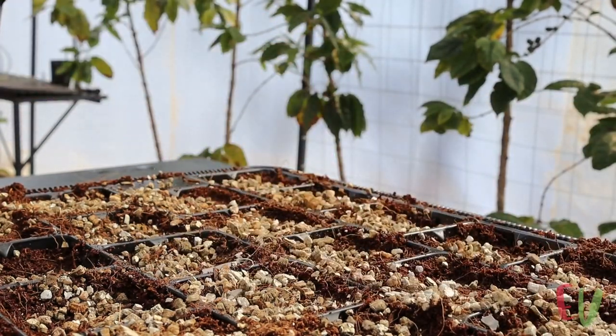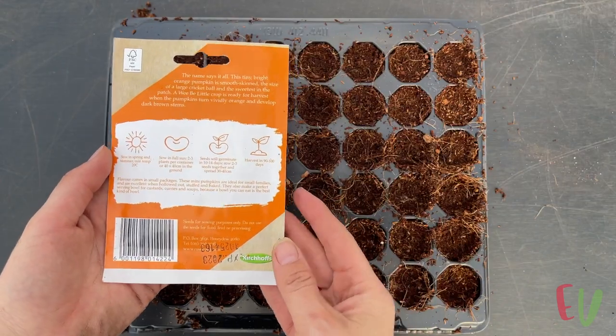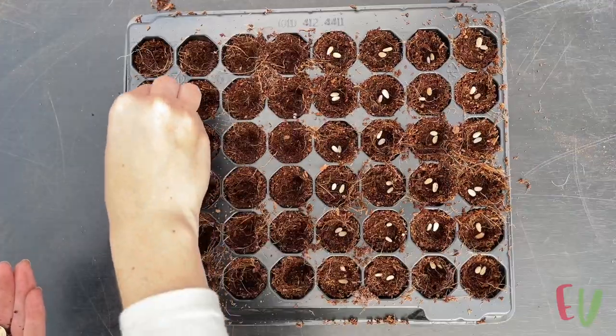We used the exact same method for our second variety, a cute mini pumpkin called Weeby Little. The seeds in this instance were a bit smaller so we could use seed trays with smaller cells. The pumpkins shared this tray with some artichoke seed.